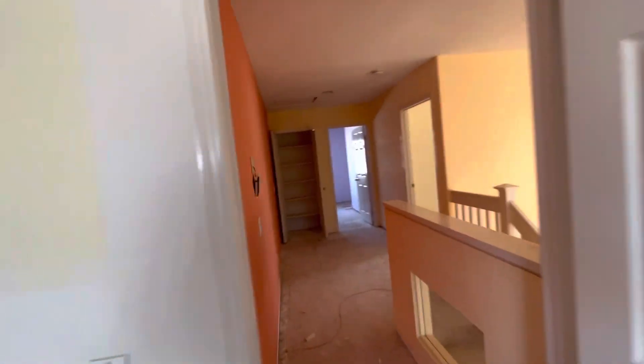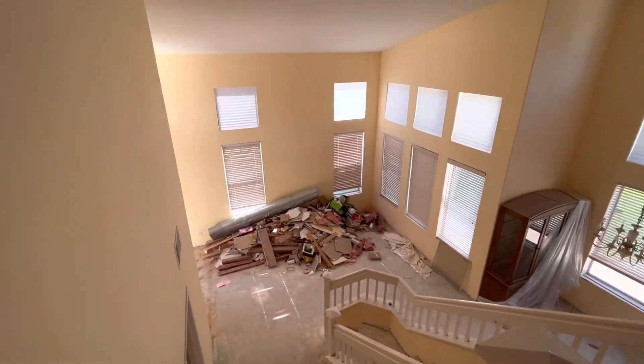Closet framing is done. That trash we're going to pick up once all the roof is done.